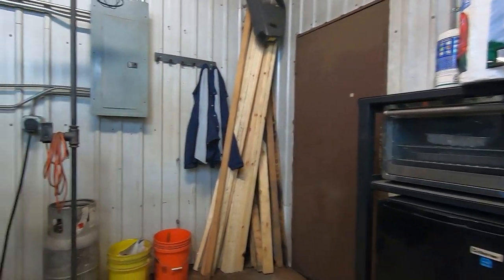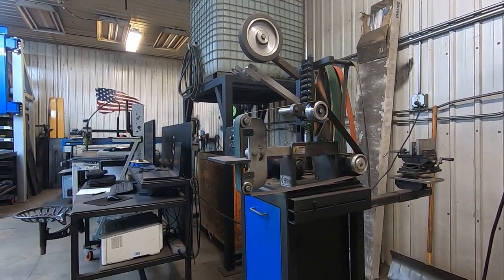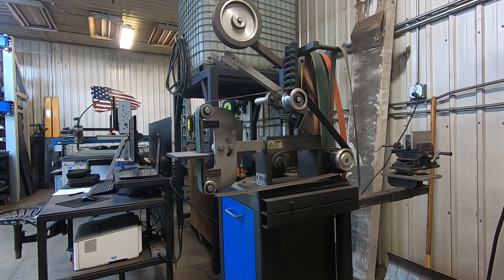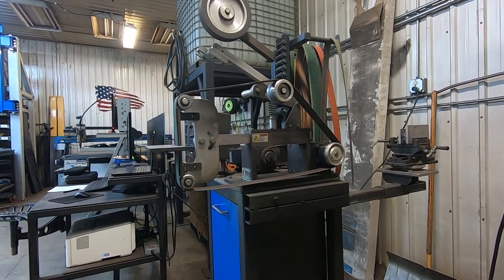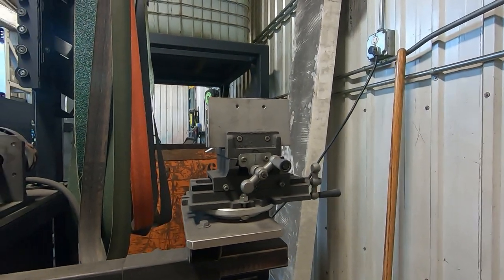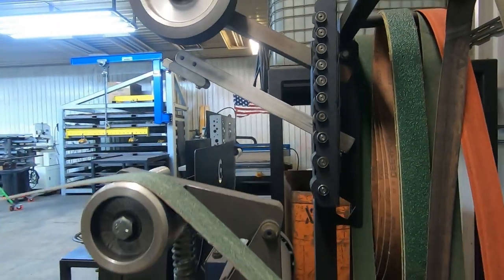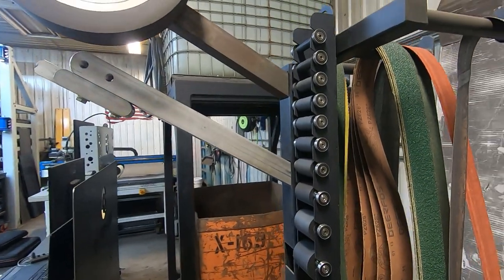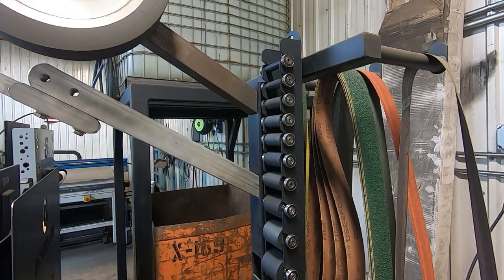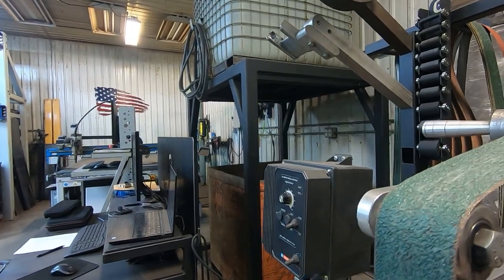Right here you can see my 72-inch Viewmont belt grinder — a great piece of equipment. I love it. It was one of my first pieces added. I added a coping attachment to it that I will show in a later video. Here are some coping wheels that I purchased from Beaumont just to have that capability. It's all variable speed and works great.